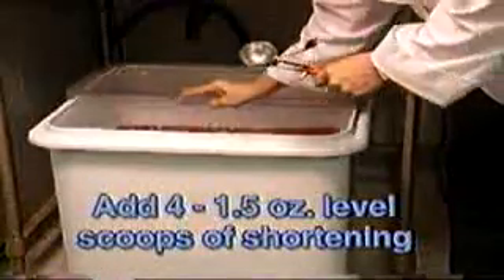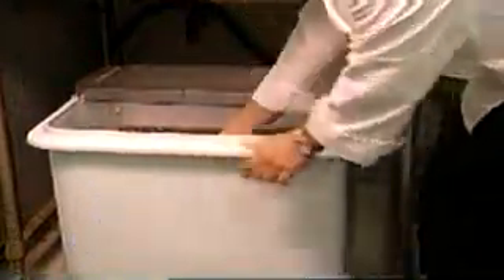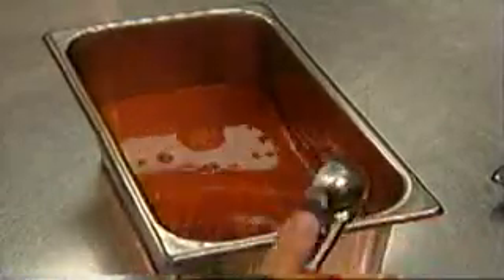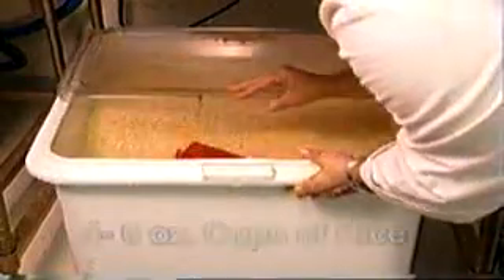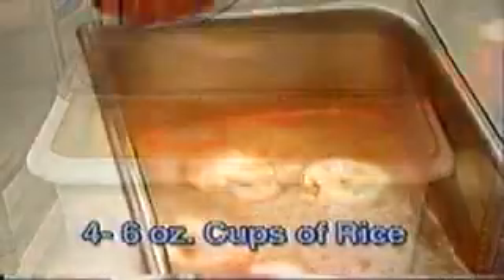Add four one-and-a-half ounce level scoops of shortening. You should continue to use the one-and-a-half ounce scoop, because you may only need single or double batches during non-peak periods. Using the new rice measuring cup, add four six-ounce cups to make a third pan. One leveled-off cup equals six ounces.